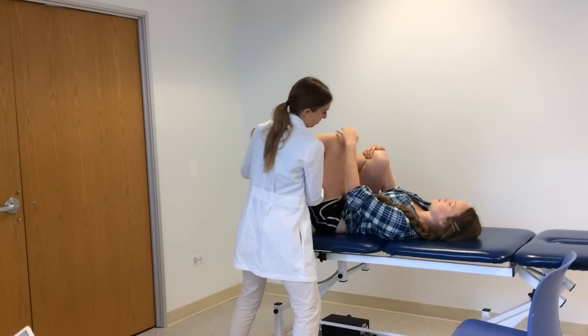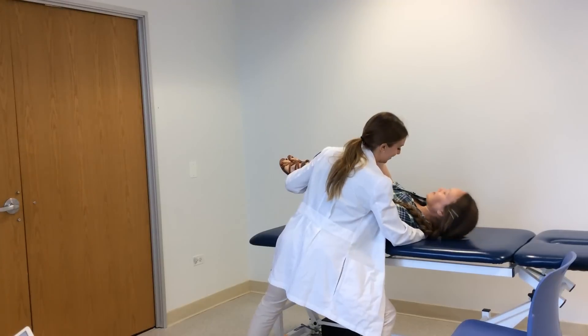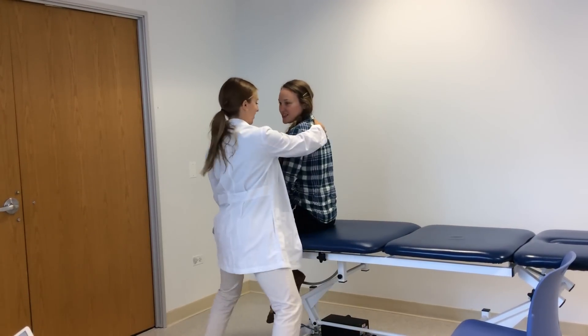All right. So now go ahead and hold on here. I'm going to support you back up into sitting. All right. Thank you.